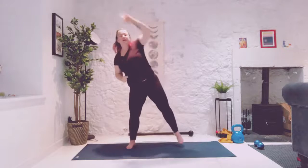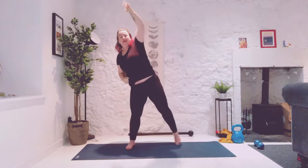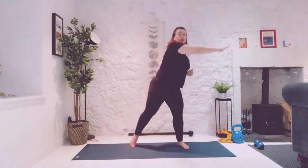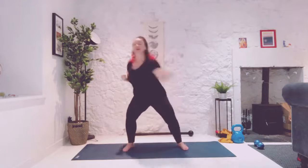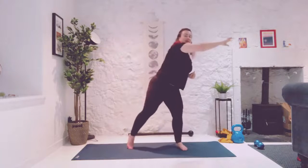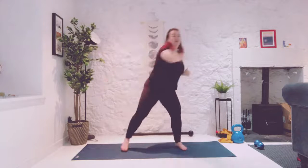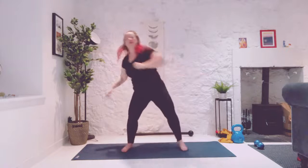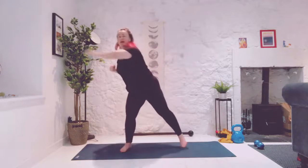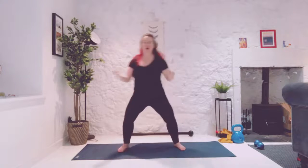Reach up and across, lean and tap, lean and tap. Adding a little mini dip, and now take the arms from reaching up and over to reaching across. Stepping into the ground and then pressing up and away from it. Becoming limber in the body so that our mind can channel the force.